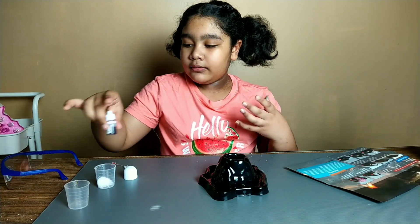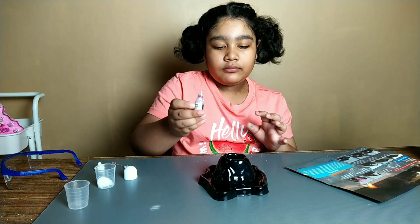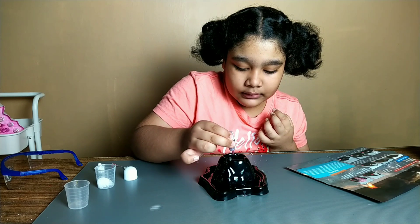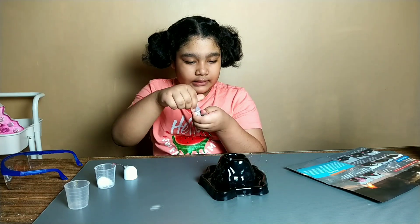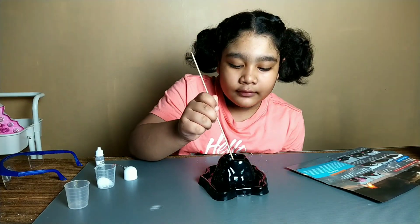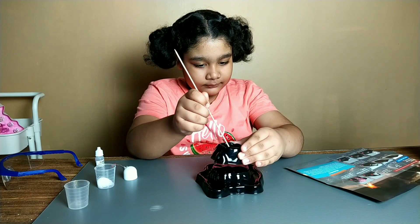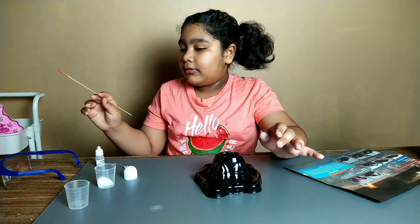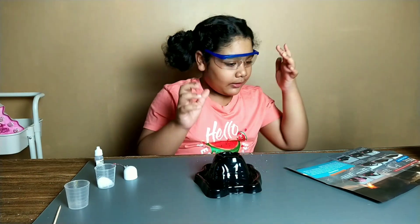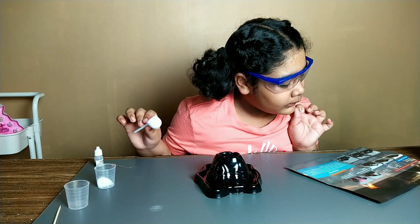Now you are going to use 5 to 10 ml of food pigments. So now you are going to mix it in. Then you are going to pour half a spoon of bicarbonate soda into the cup onto the top of the mountain.